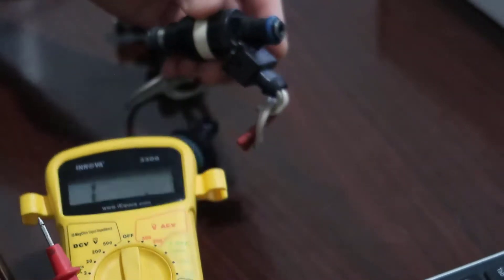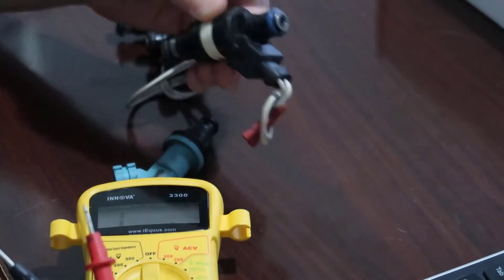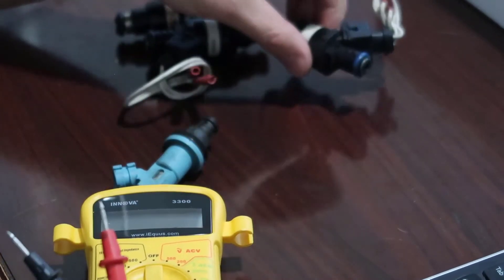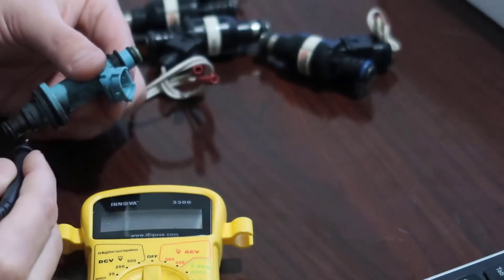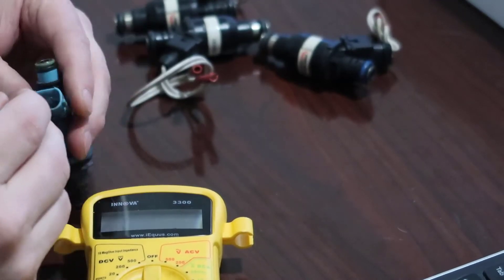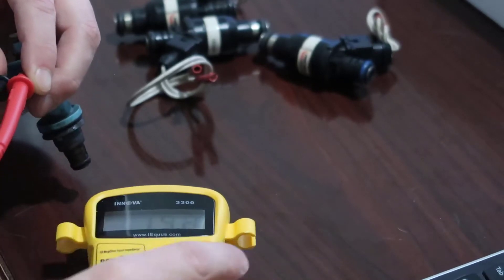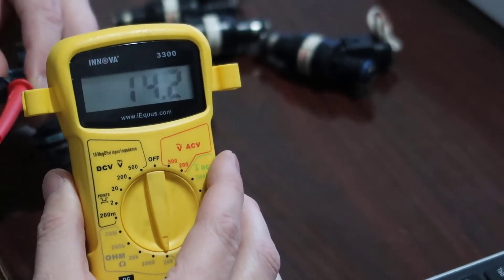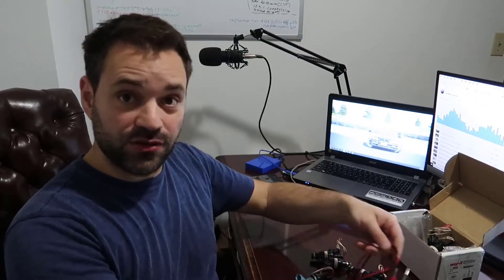So those are low Z injectors. Everything between one and a half and four ohms is low Z. If you have a reading less than one and a half or over four, that might be a bad injector. Now this is a high Z injector. When I touch the terminals here, you see it reads 14.5 — 14.4. So this is a high Z injector. That is how you tell if your injector is high Z or low Z.